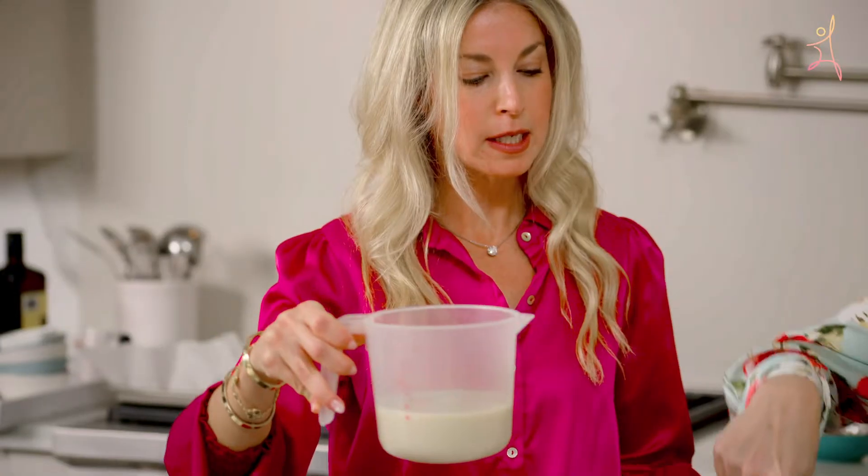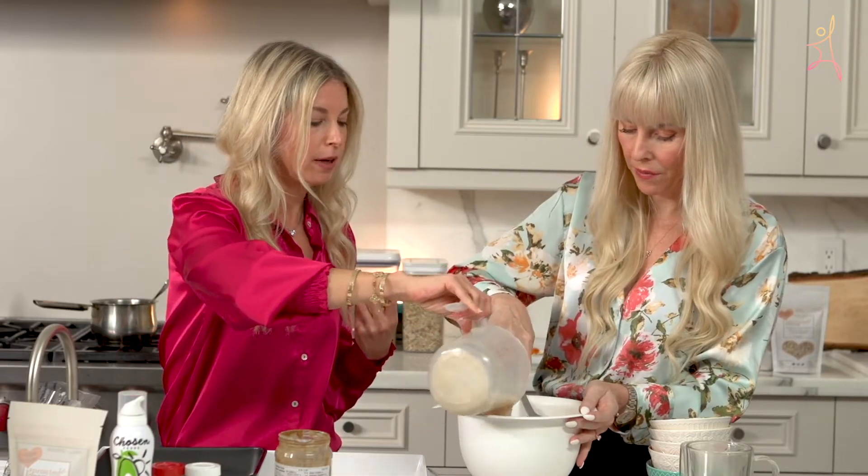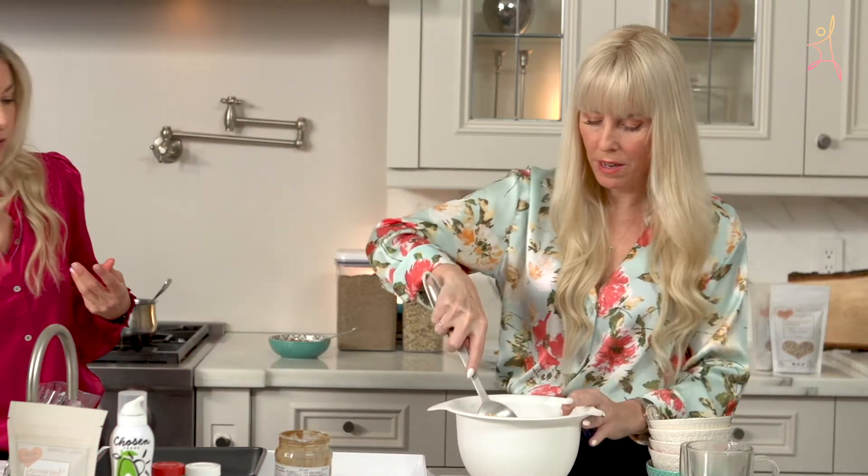This is two cups — you can use non-dairy milk or dairy milk. This is two cups of oat milk. The recipe says almond milk, but you can use whatever kind of milk product you want.